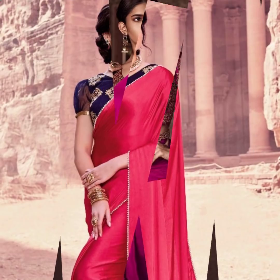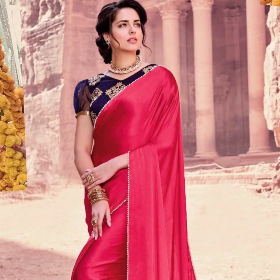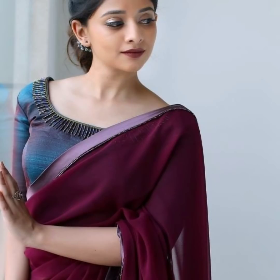Off-shoulder blouses will also look very pretty with satin sarees. A heavy work designer blouse paired with a plain satin saree will look very balanced and elegant. Puff sleeve blouses can also look beautiful with a satin saree. If you have a satin saree and are looking for ideas to pair it, this video will be very helpful.